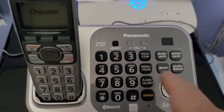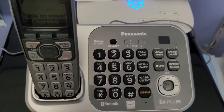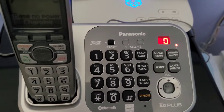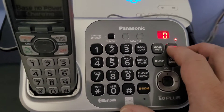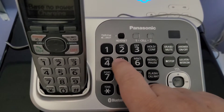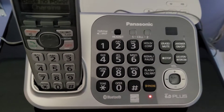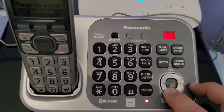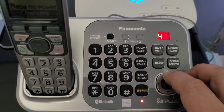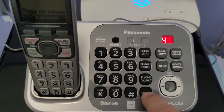Right now this handset isn't paired to this base yet, so I have to deregister and register one of these. To do that, you hit menu, hit pound-one, and that deregisters it. Then you hit the locator button for five seconds and put the phone on the base and that pairs it. Let's check the answering machine - no messages, answer off. Let's go ahead and do a speakerphone test so we can hear how loud it is at its lowest volume.